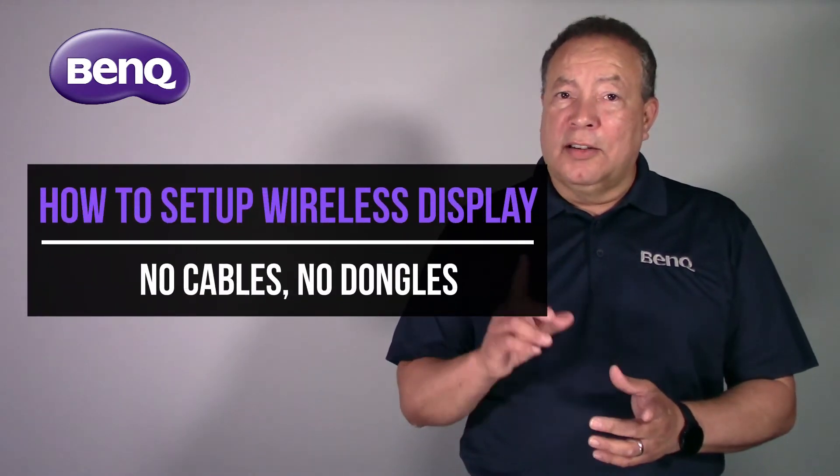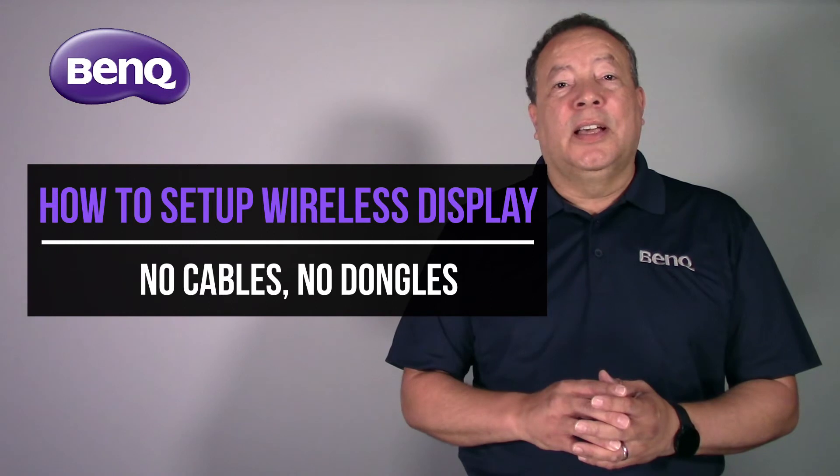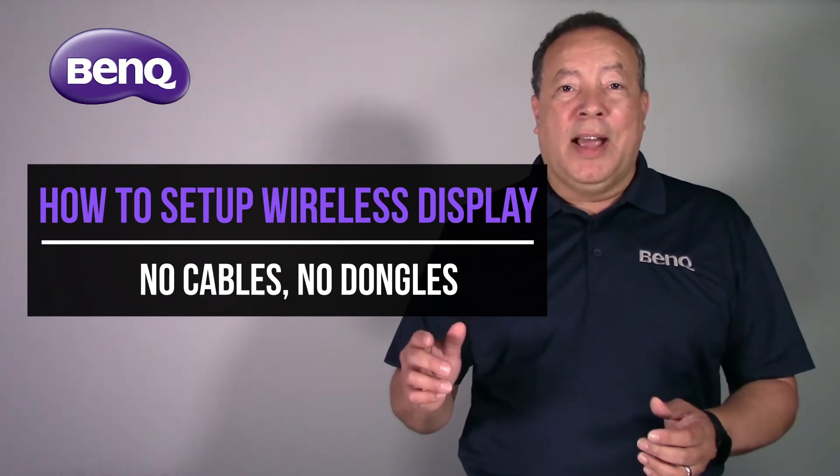I'm Felix Rimentel, Senior Field Applications Engineer with BenQ, and today I'm going to show you just how easy it is to wirelessly connect and display your Windows PC, Mac, iOS, or Android device on your BenQ Smart Projector.